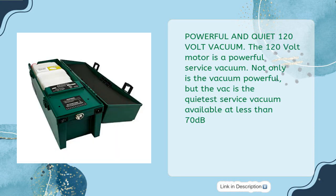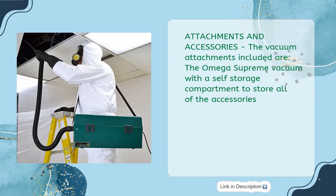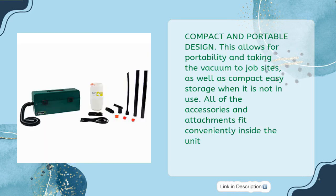Powerful and Quiet 120V Vacuum: the 120V motor is a powerful service vacuum, and is the quietest service vacuum available at less than 70 dB. HEPA Filter: the Atrix Immediate Containment patented HEPA filters have been independently tested to capture 99.97% efficiency at 0.3 microns. Attachments and accessories include the Omega Supreme vacuum with a self-storage compartment. Compact and portable design allows for easy transport to job sites, with all accessories and attachments fitting conveniently inside the unit.